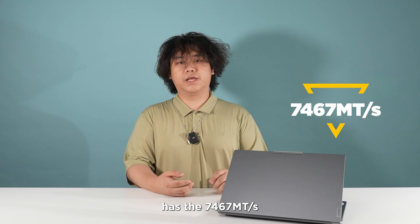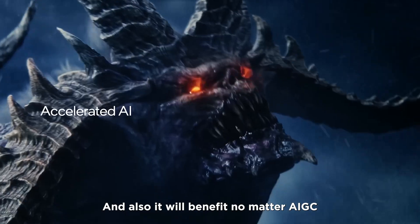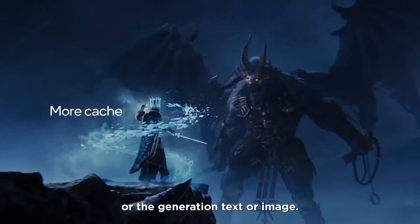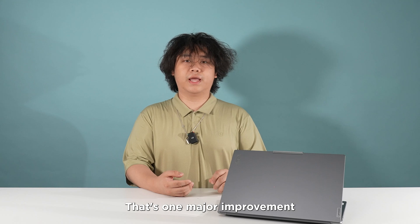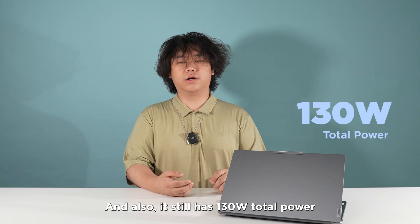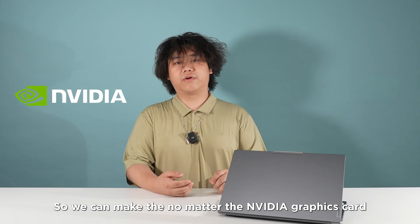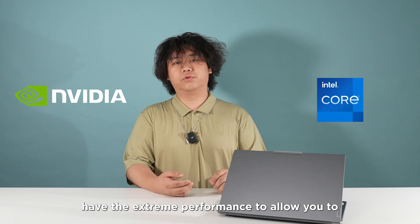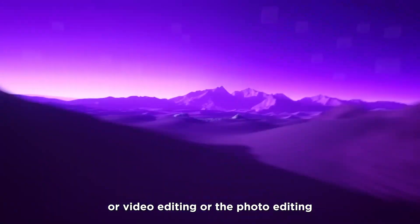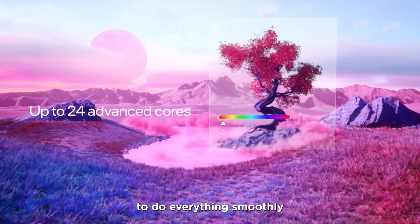With our RAM, we have 7,467 MHz per second. We can ensure extreme integrated graphics performance, and it will also benefit AI-generated content — whether generation of text or images. That's one of the major improvements. It still has 130W total power, so whether it's the NVIDIA graphics card or the CPU, you'll have extreme performance for 3D rendering, video editing, or photo editing — everything smooth.